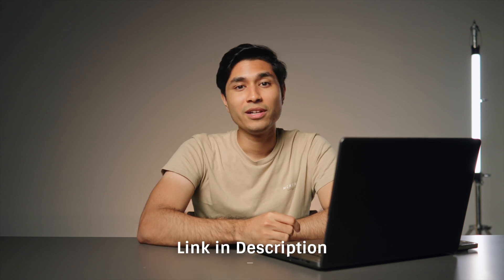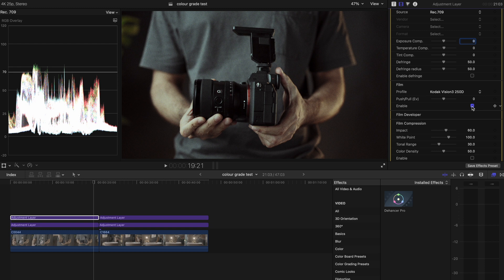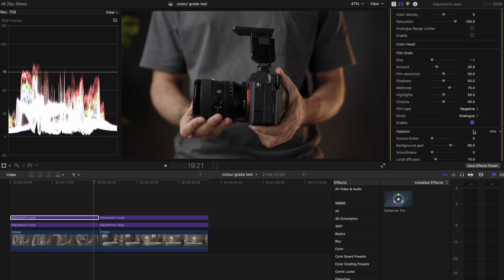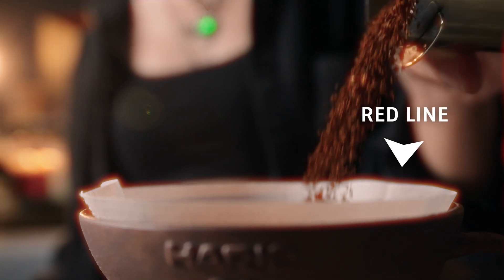I've placed the link in the description down below if you want to check it out. All I need to do now is add a new adjustment layer and then add the plugin onto the new layer. There are tons of tools to mess with — film, film developer, film compression, expand, create, film grain, halation, bloom, etc. But for my usual process, I like to scroll to blur and halation and add a tiny bit of those to make my footage look less digital and sharp. For these footages, I'll add a very slight halation and drop the impact to about 20. I don't like overdoing this as it creates a thick red line, which I don't really enjoy looking at.